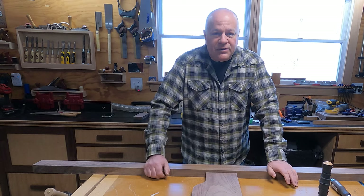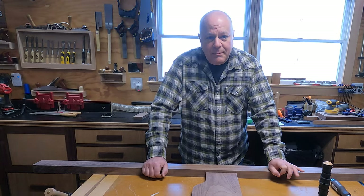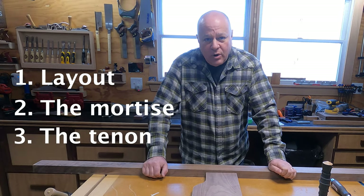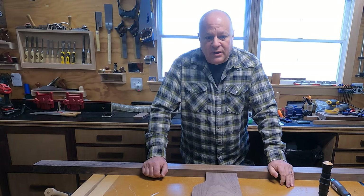Hi, welcome to my workshop. In this video, I'm going to show you how to cut a mortise and tenon joint by hand. There's three basic steps that we're going to cover: the layout, how to cut the mortise, and then how to cut the tenon. Stick with me and we'll walk through each one of them in detail.